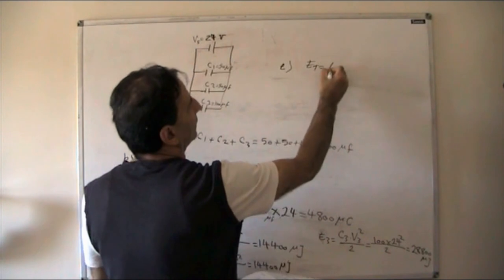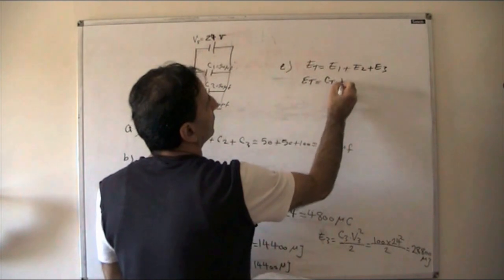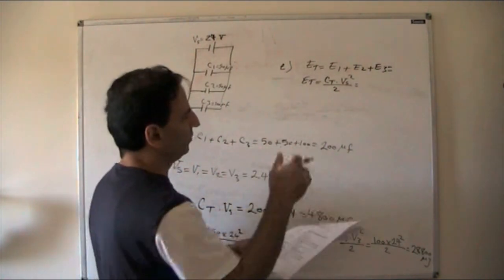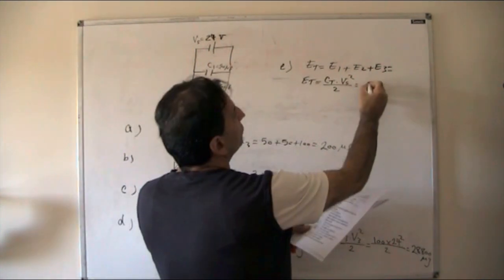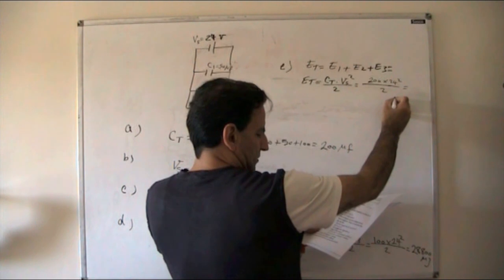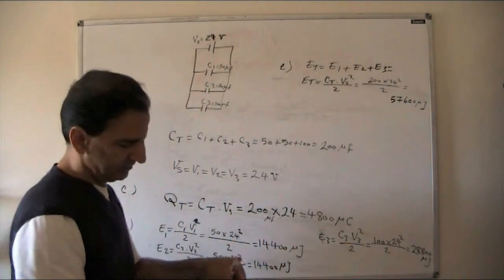For total energy, either sum E1 + E2 + E3 or use ET = CT × VS² / 2 = 200 × 24² / 2 = 57600 microjoules. Both methods give the same answer.